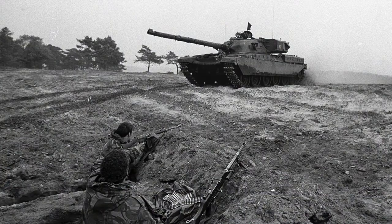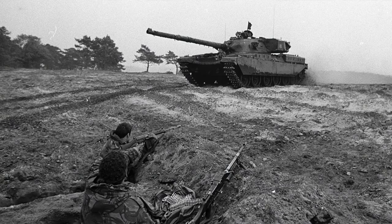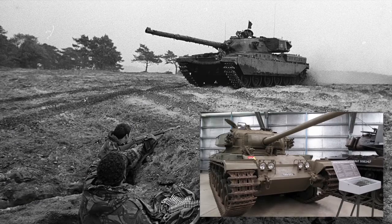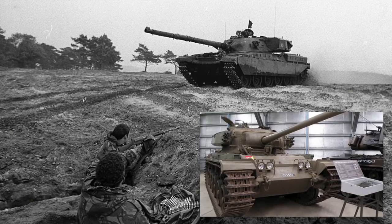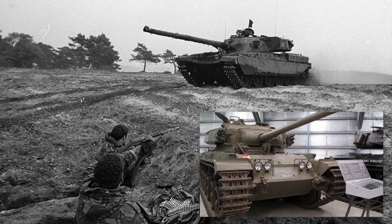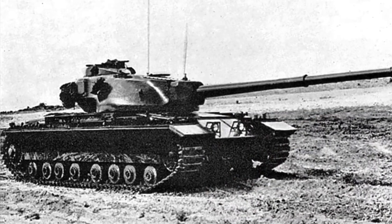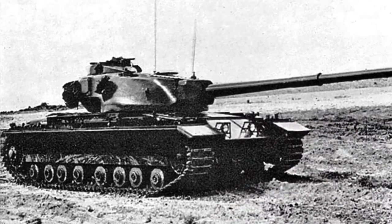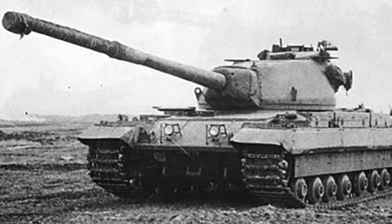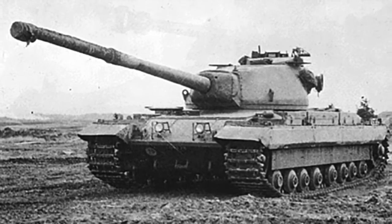When it was introduced into service in 1966, the Chieftain was the most formidable main battle tank in the world with a powerful gun and heavy armour protection. It replaced the venerable Centurion tank which had been the mainstay of British armoured forces after the Second World War. There were concerns that Centurion wasn't really capable of dealing with heavy Soviet tanks like the IS-3 and the T-54/55 series, and Britain had fielded the Conqueror heavy tank to counter these. Conqueror's heavy 120mm gun was designed to provide long-range anti-tank support to Centurions. As Centurions were upgraded and upgunned, the need for a specialist heavy tank to support them declined.